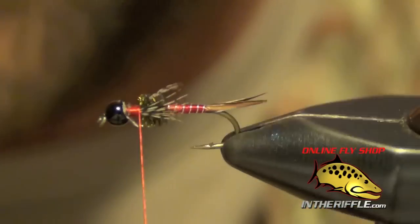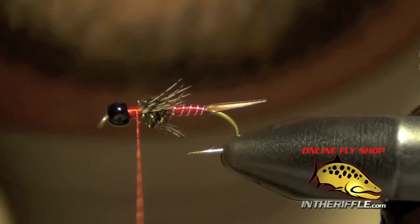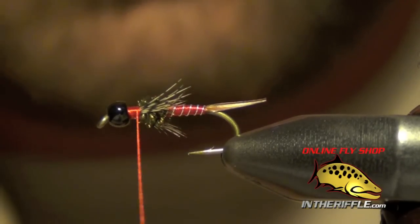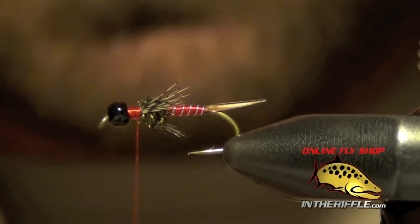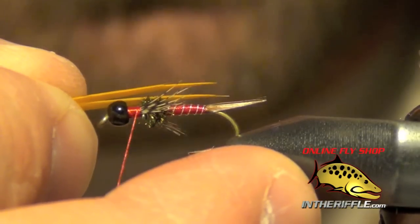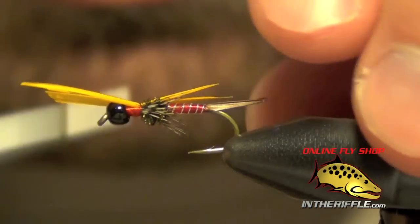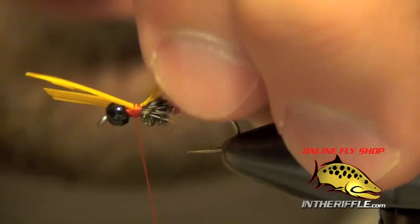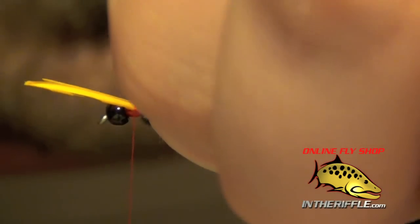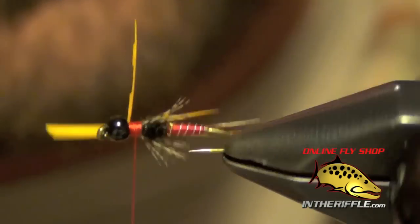Now we're ready to tie in the wing case. I'll clean up all that excess partridge. For the wing case, I'm going to use some amber goose biots. I want these biots to kind of splay away from each other in a little V. These biots should basically be as long as the body — I like mine to be just a hair longer. I put them right on top of the fly, pinch them into place, and tighten down with my thread. If they wander a little bit, you can move them with your fingers. Then I trim out the excess.